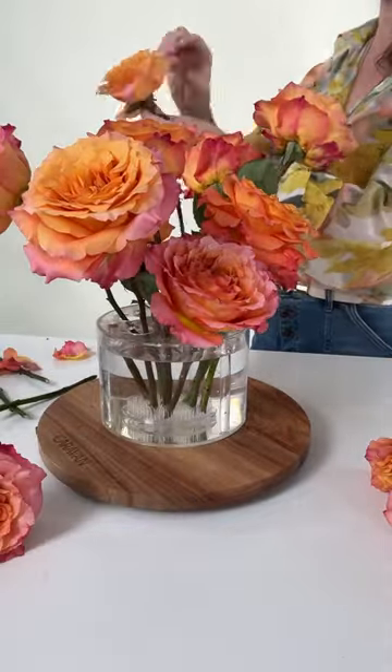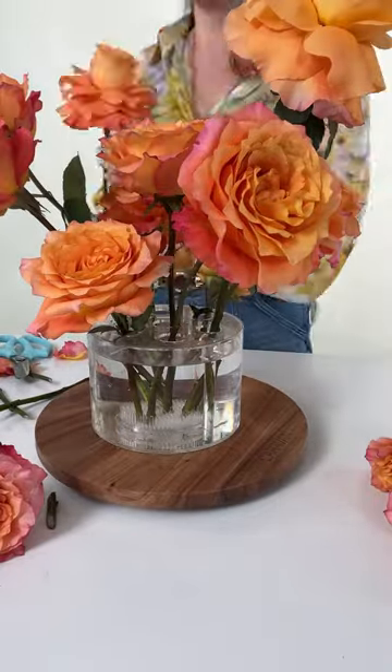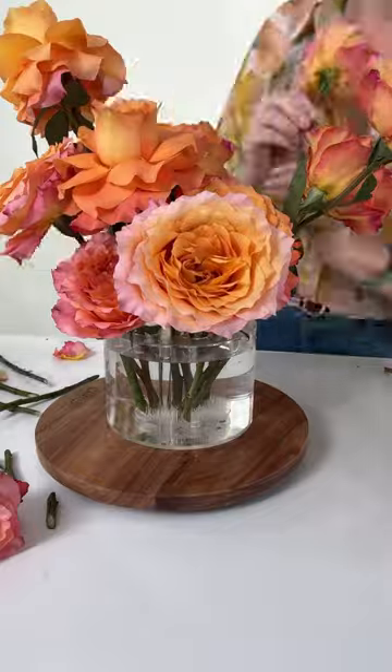This took me about five minutes to make. I wanted to test out this vase and this grid to see if I could build something a little bit heavier, larger, and asymmetrical. And with the help of this Pinfrog, it was easily achievable.